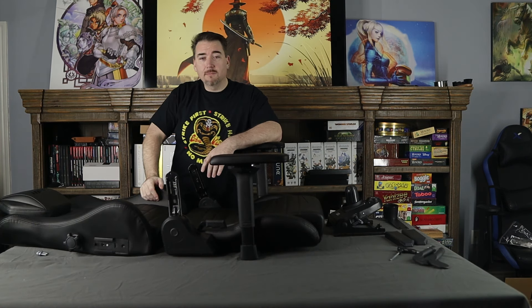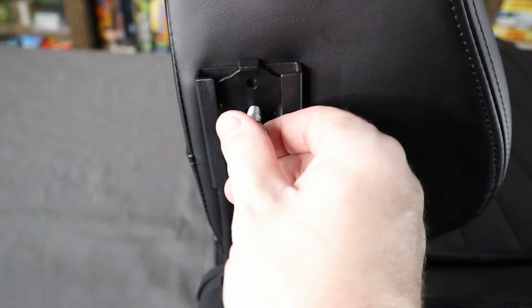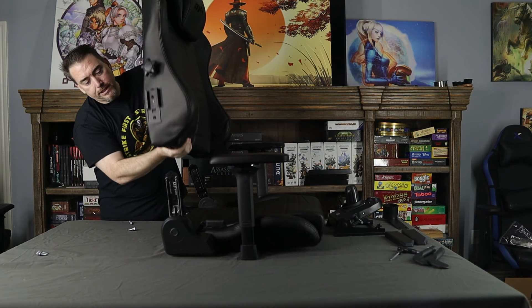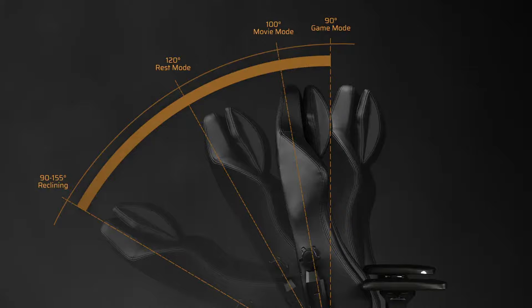While we work on assembly, I want to point out something that lets you assemble this chair by yourself. This steel bracket here has a stop at the top, so when you slide it over the lever arm it'll stay in place, allowing you to throw the bolts in. Let's talk a little bit about tilt — the tilt on this chair rotates from 90 to 155 degrees. The suggestion is that 90 degrees is for gaming, 100 degrees is for watching a movie, 120 is for resting, and all the way back is for reclining. It doesn't lay completely flat like some chairs that go to 180 degrees, but I'm totally fine with 155 degrees.